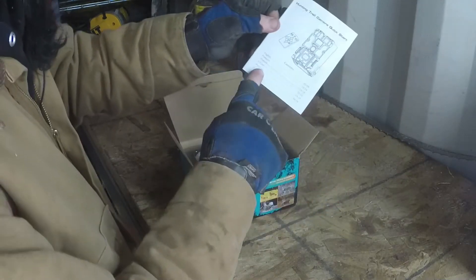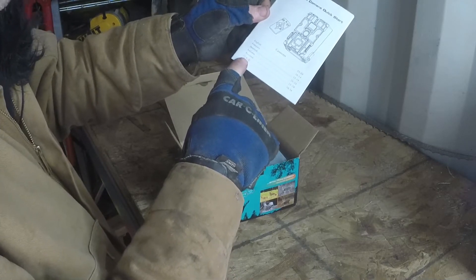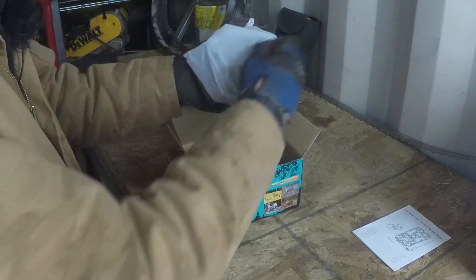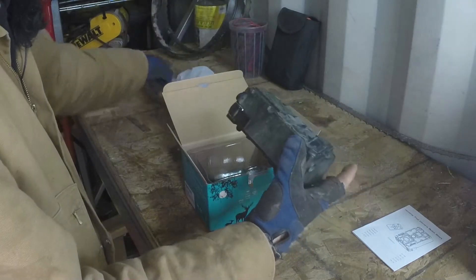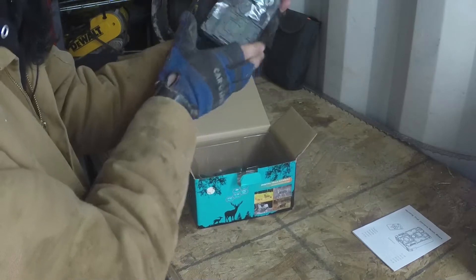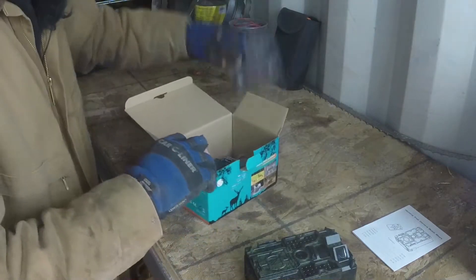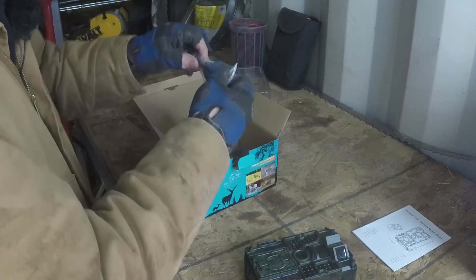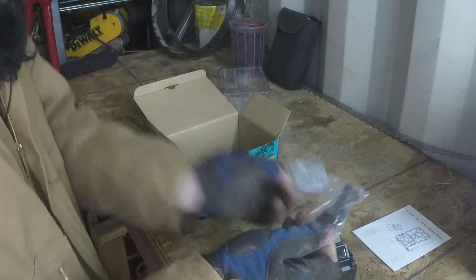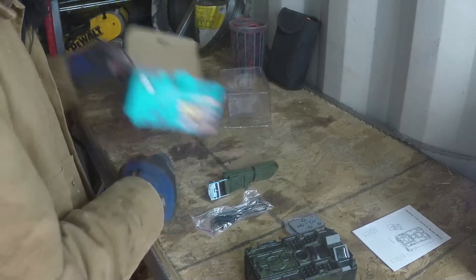The instructional manual comes in English, French, Dutch, Italian, and something else — I'm guessing Chinese. There's the little camera; it's not super big, just kind of nice, about the size of my hand.